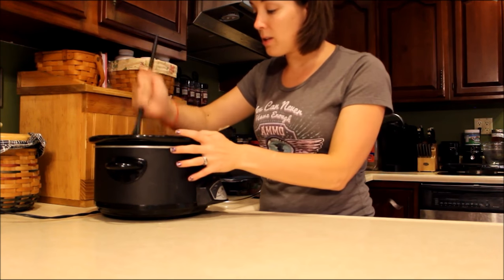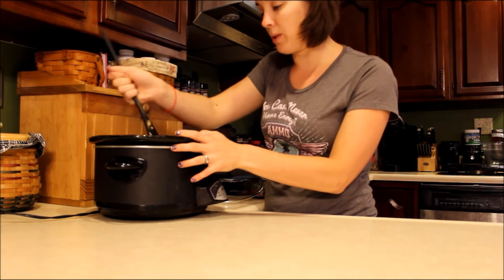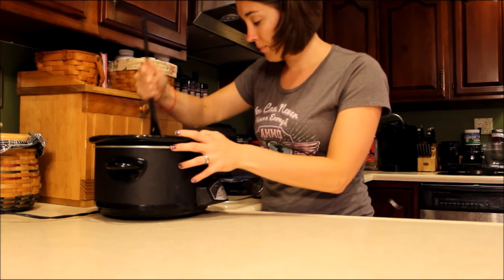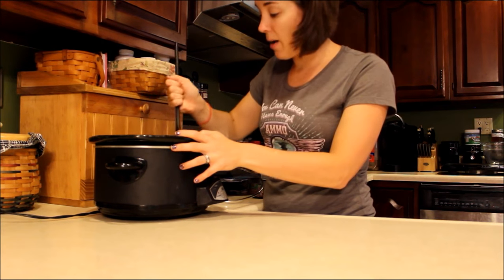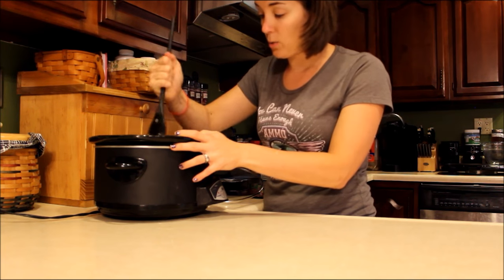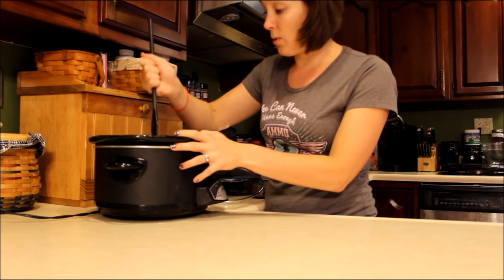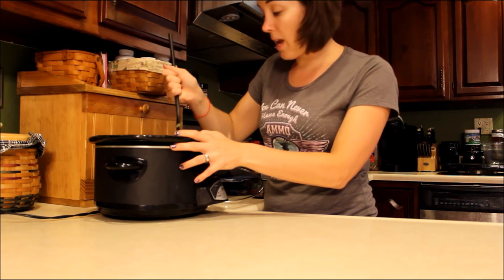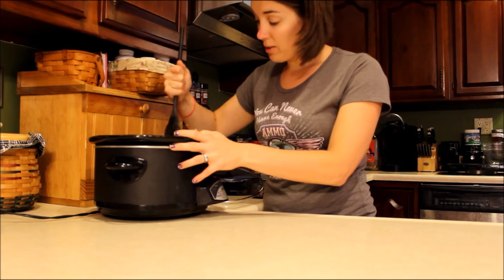So you have everything in your slow cooker now. You can mix it around just a little bit — make sure you push those vegetables down into the water so they can soak that in. You're going to cook this on low heat for five to six hours. You can stir it occasionally — usually I only open it to stir it maybe twice while it's cooking. But if you're going to work, you don't even have to stir it. Just close the lid, let it cook for the day while you're gone, and when you come home you're going to have a crock pot full of dog food.